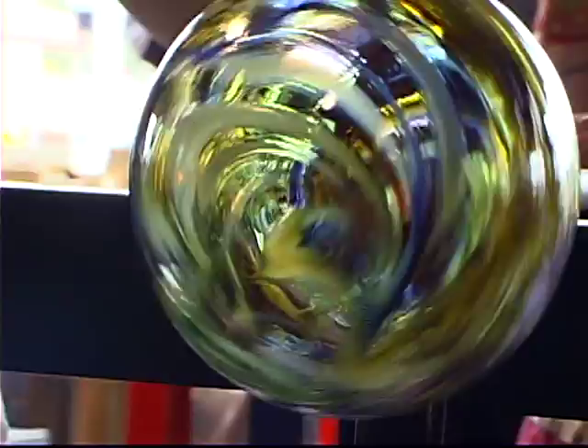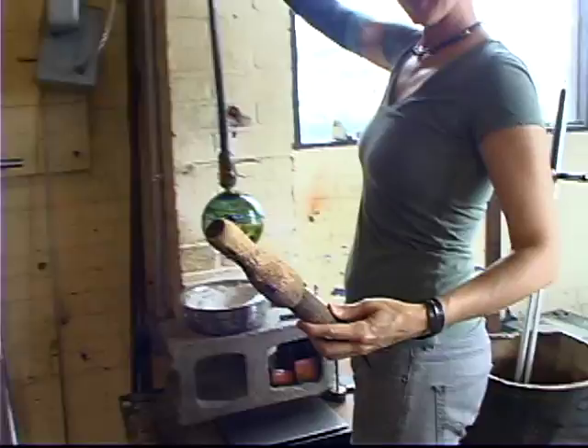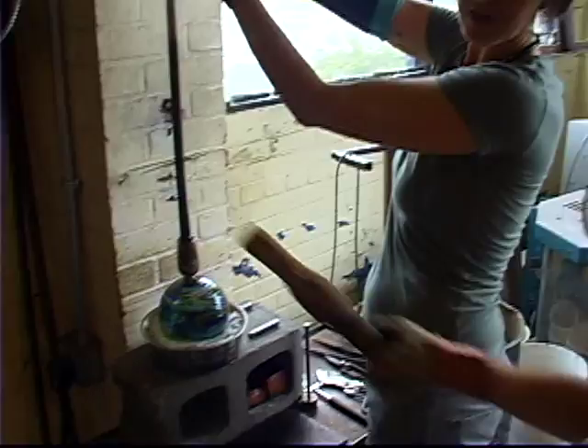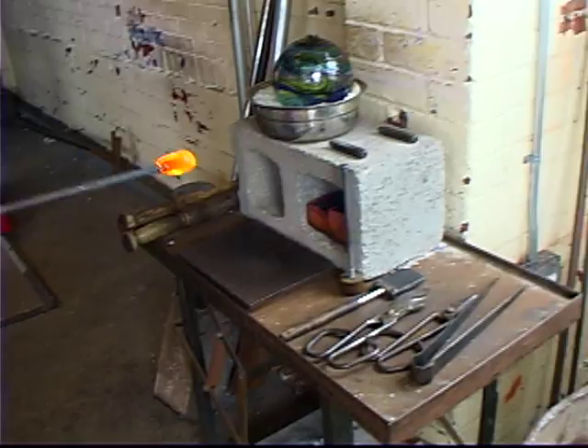Wow, that's so cool! You take it and do a little wrap right here. It's so pretty — I'm so excited about my glass float, it's huge! It's bigger than I thought. You kind of range in size a little bit.